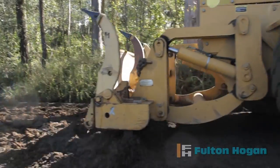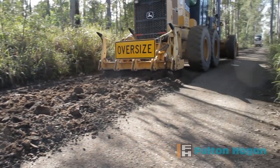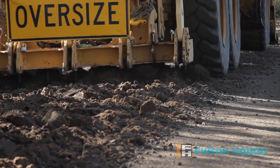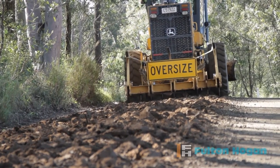Prior to Basebind being applied, the road surface is ripped open using a grader to increase the absorption of Basebind. This also helps to reshape badly corrugated roads and allows the full depth of the road to bind back together.